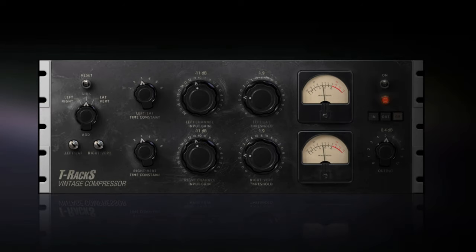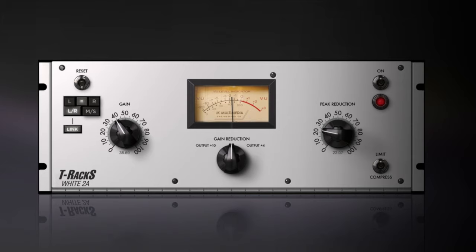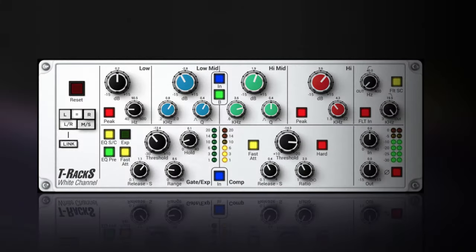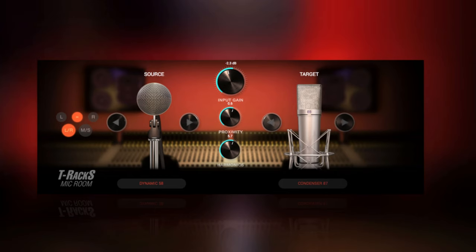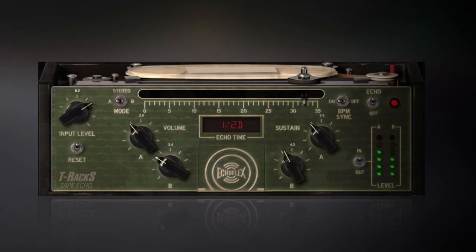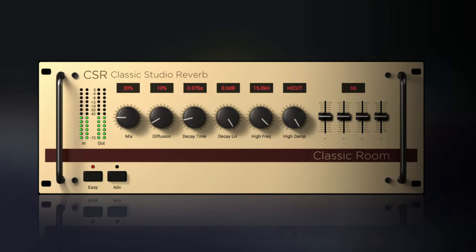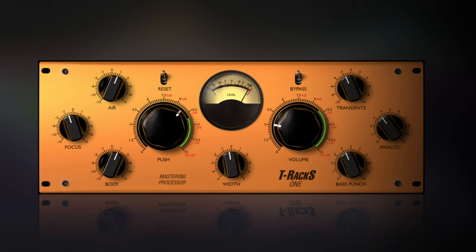The plug-in bundle starts with a compressor/limiter based on the Fairchild 670, followed by the EQP-1A, a classic Pultec-style EQ. Then we have the White 2A, based on possibly the most well-known compressor/limiter, and the Black 76. Next is the White Channel strip and Mic Room, a mic modeling tool. There's warm Tape Echo, a De-esser — great for distorted guitar as well as vocals — the beautiful CSR room reverb, and possibly my favourite plug-in of all time: ONE, a mastering plug-in that feels like magic.